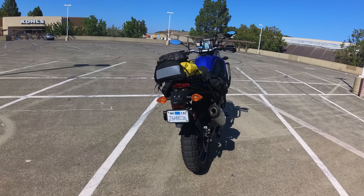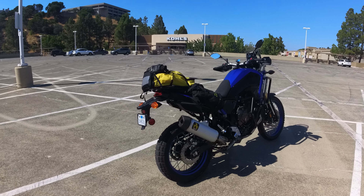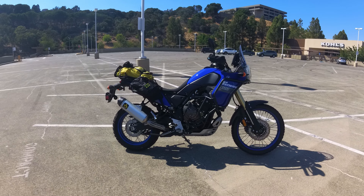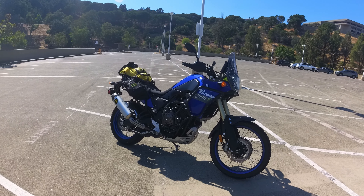This motorcycle is kind of a do-everything motorcycle for me. I take it to the store, go get food, hang out, take it to the twisties, commute on the highway for work. The only thing I don't know how to do — and this is a big thing — is go off-road. So this is going to be an on-road review only.